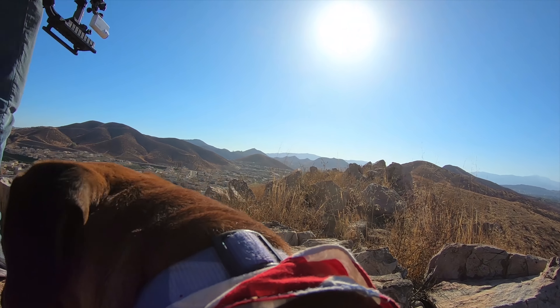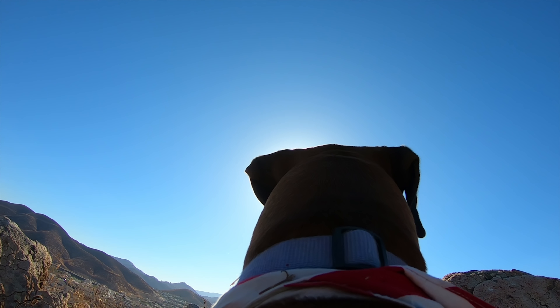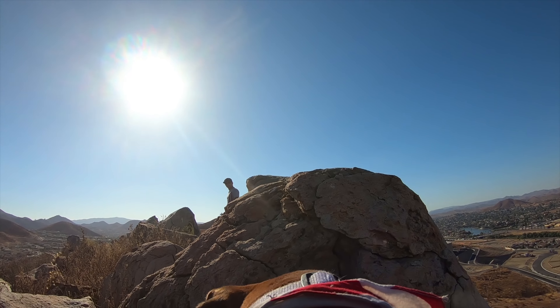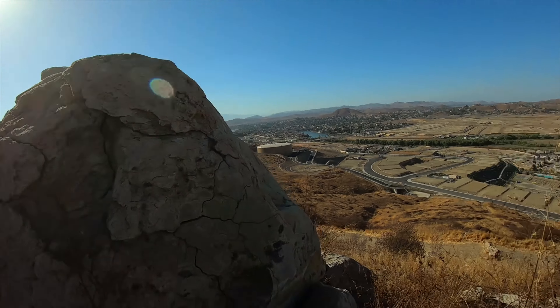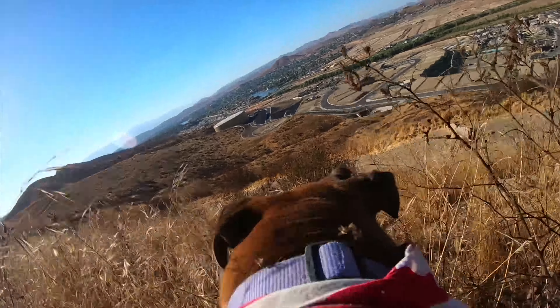GoPro specifies that this fits dogs from 15 pounds all the way up to 120, so it'll fit most dogs. Everything's fully adjustable and the mount is even washable, so if your dog is getting muddy or just being a dog in general, you'll actually be able to clean it without worrying about anything getting ruined.